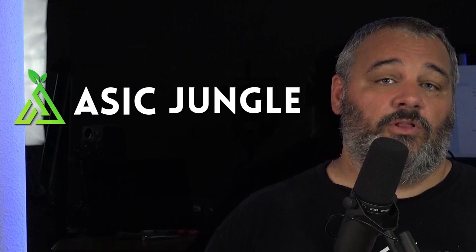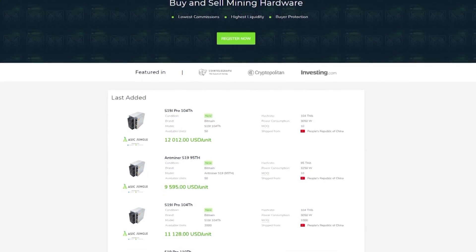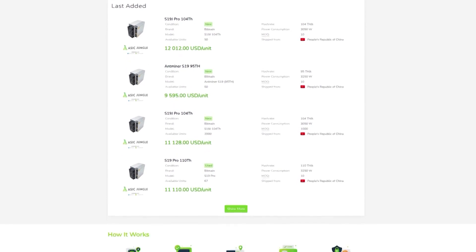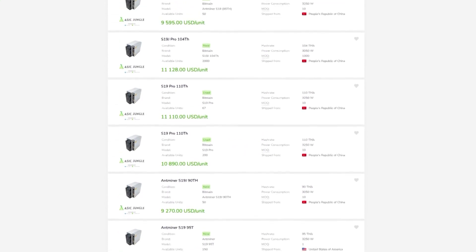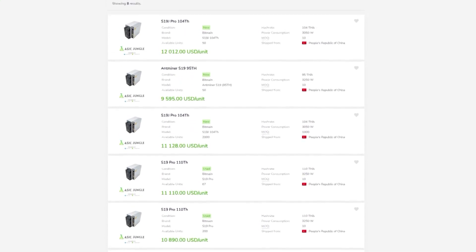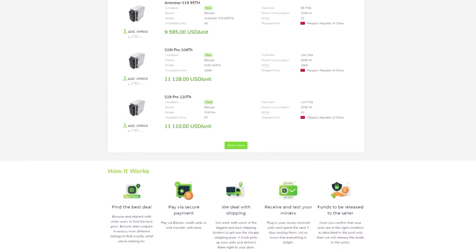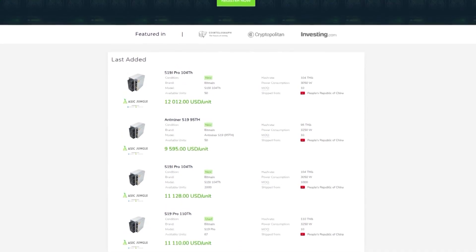Today's sponsor is ASIC Jungle, one of the largest providers of new and used ASICs. Their target audience is medium to larger mining farms looking to add units, but they also have retail options for smaller buyers. ASIC Jungle has a dedicated OTC desk providing concierge-like service for larger orders, helping manage expectations while batch supplies are limited. Drop by the site or give them a call and tell them Bits Be Tripping sent you.